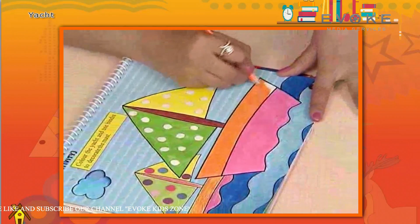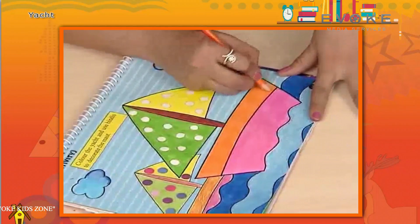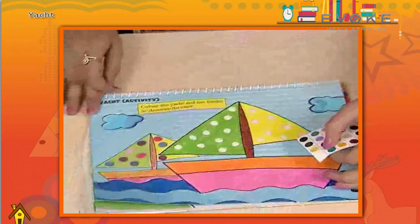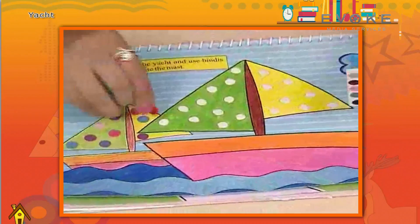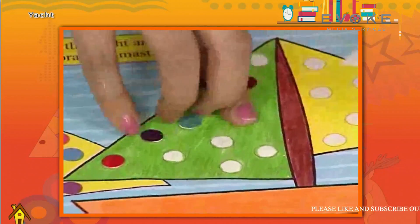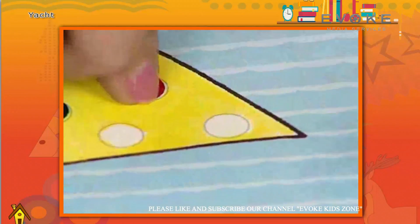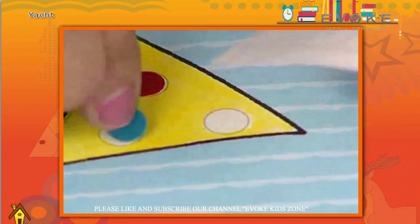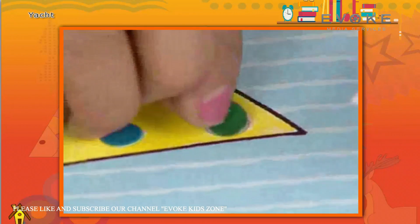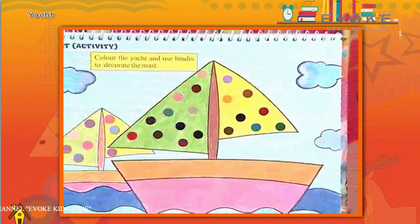Once the colouring is done, we will paste the bindis on the given circles. And with this, the yacht is ready to sail.